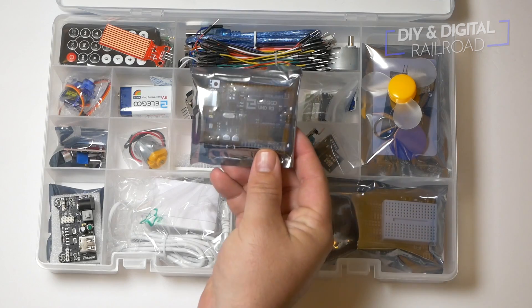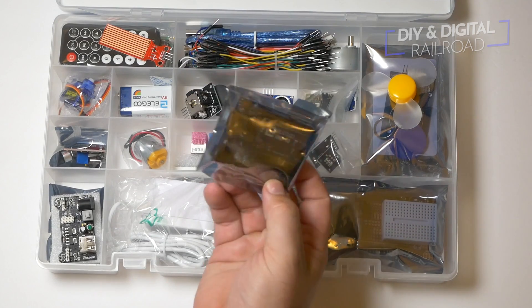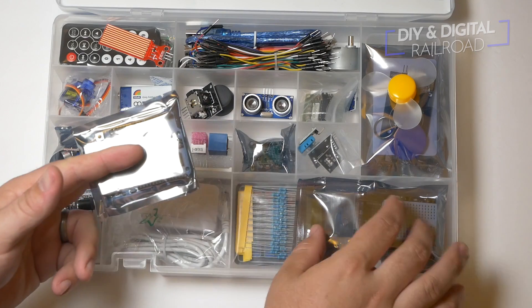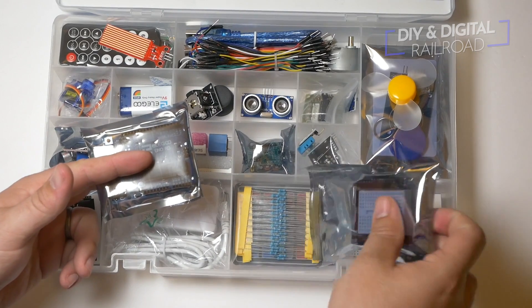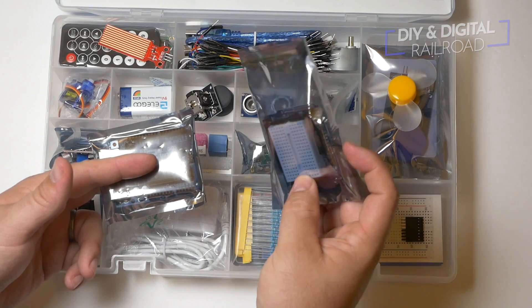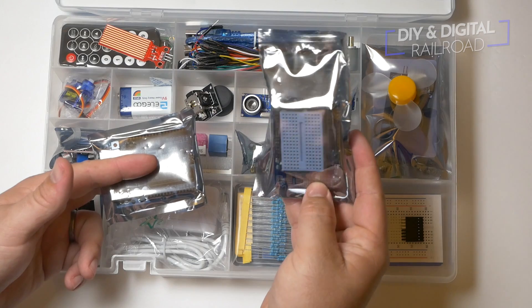The next thing that we have is a disk with a bunch of stuff to get you started on doing Arduino. Then we're going to look at the Uno itself. Now it is branded Elegoo, but it looks like a pretty standard Uno right there, and we'll get into that a little bit later. It also has a small breadboard with a soldering board shield that goes on top of the Arduino.